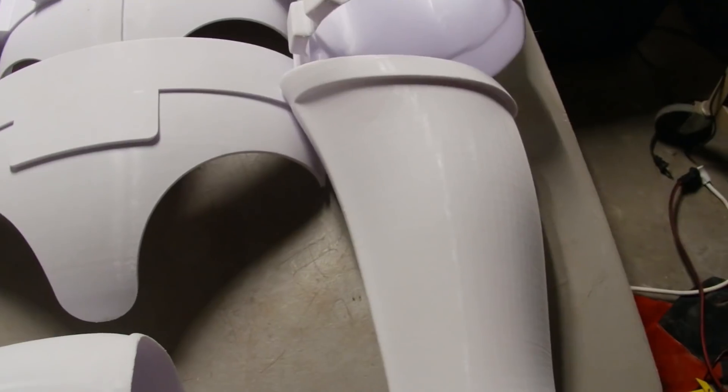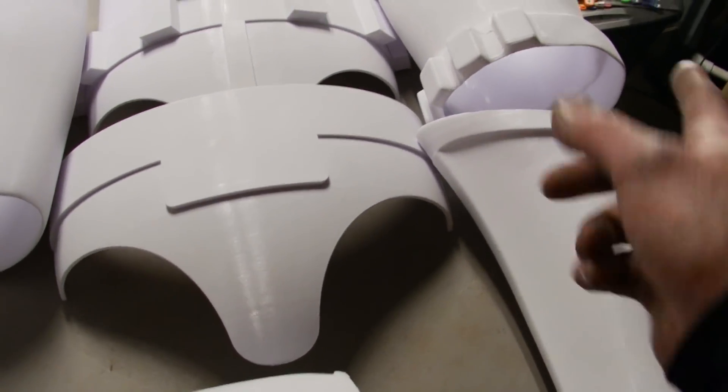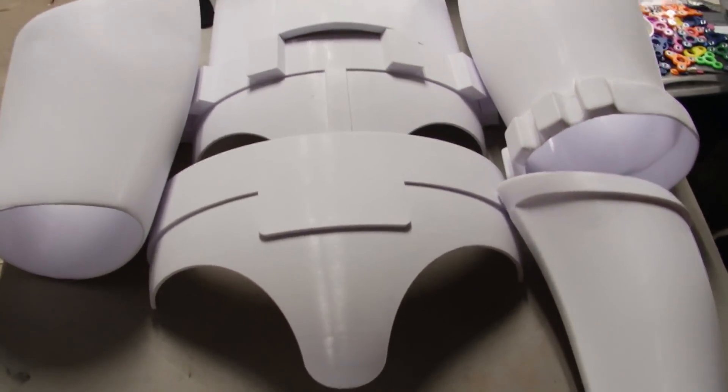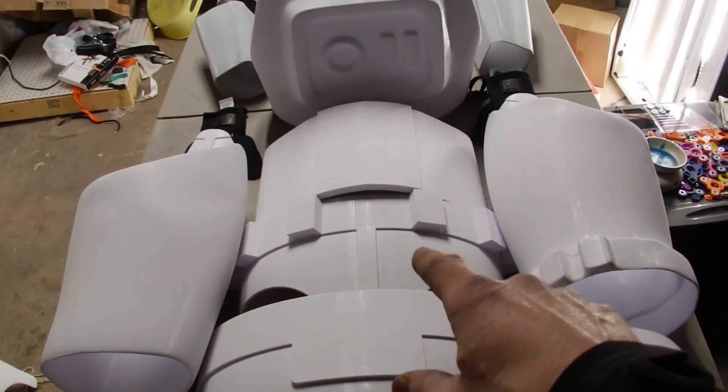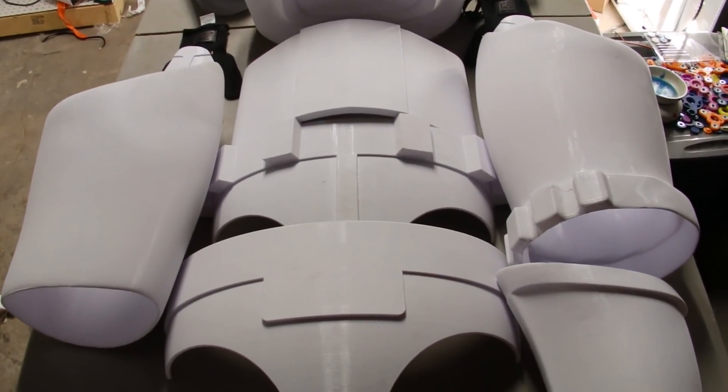I've got some things I'm going to use to buckle the leg pieces together — I'll show you that as I progress through and do some painting. For now, I'm going to get outside and start doing some priming.